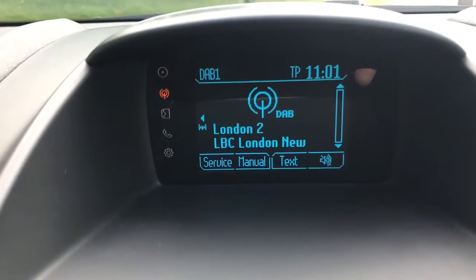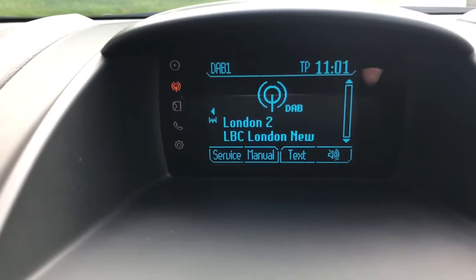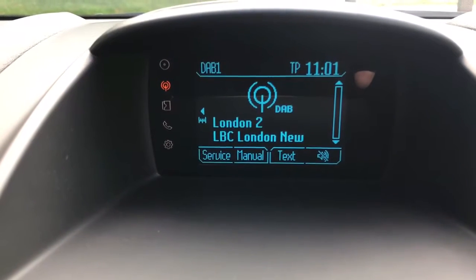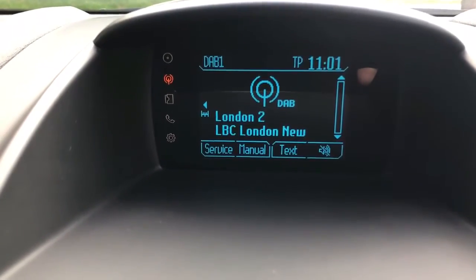This car's got DAB digital radio, and it also has AM and FM radio. On top of that, you can stream music wirelessly via Bluetooth, so once you pair your phone you can make and receive phone calls and also stream music wirelessly. We've also got a CD player, an auxiliary input, and a USB input, so there are loads of ways to listen to music in this car.